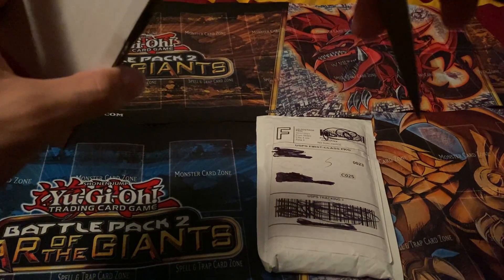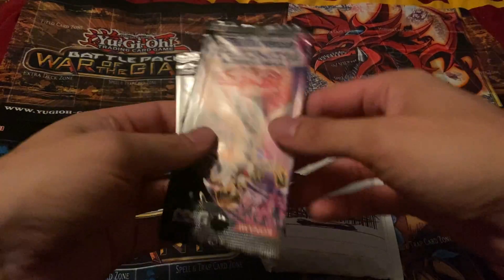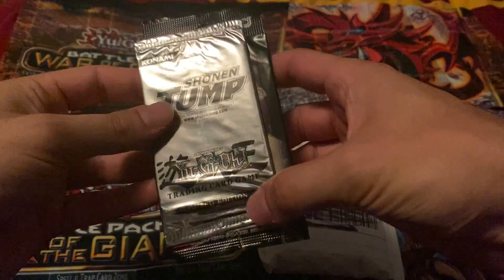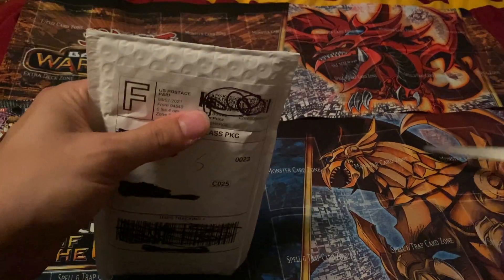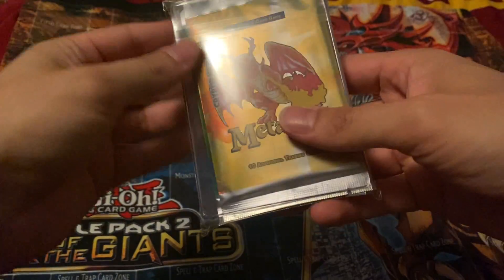Okay let's get this going — there we go. We got two packs here, one of them being a limited edition five-card pack and a Shonen Jump pack, and I'll show you guys what those contain in a second. And then we also have one more package — something I don't know if I want to get into or not.